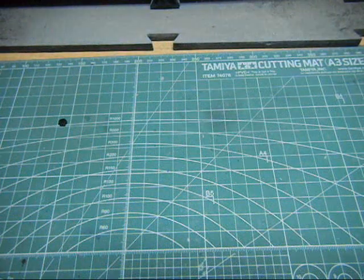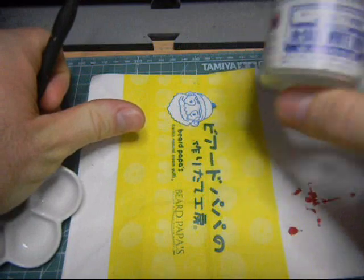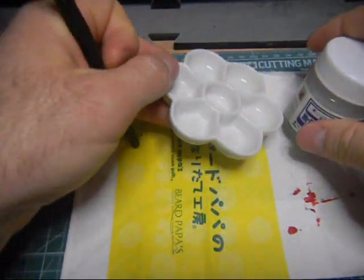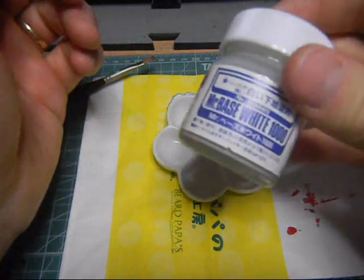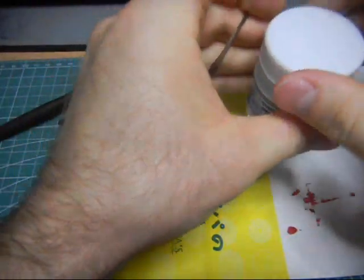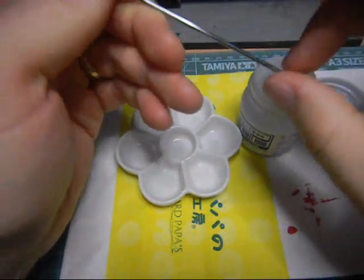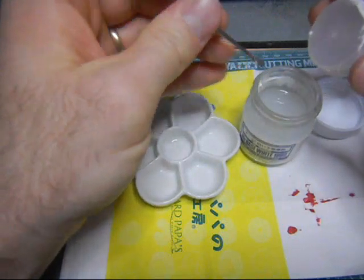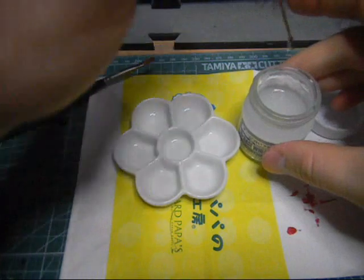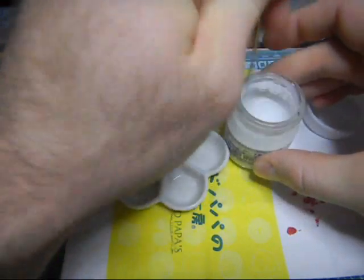Okay, the next step is to prime. I'm going to use Mr. Base White 1000. I'm going to use a little paint tray here - I got this at the stationery store. And this is a little paint stirrer - you can use a mimikaki if you want, or you can use a toothpick. This is my first time opening this bottle here. So I'm going to stir this up considerably. Now, this is lacquer based. If this needs thinning, we'll just use a lacquer thinner. This is pretty thin to begin with.